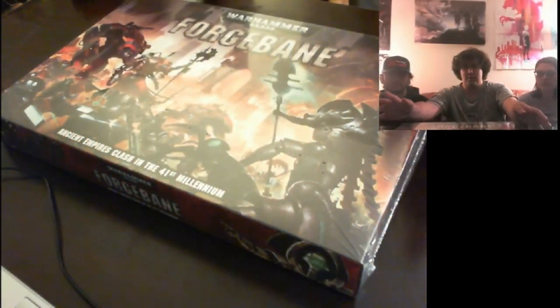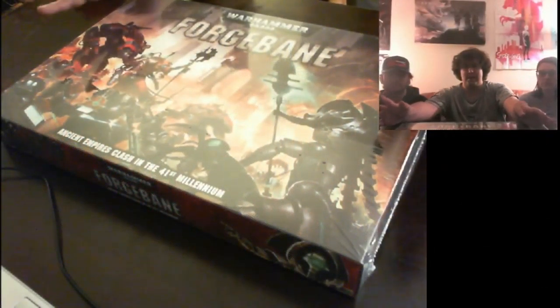Hello everyone, welcome back to our second unboxing on our channel, now with the Adventure Coats podcast. I am here with my co-host Bryce, and our guest for today is Erin. We're introducing her to the world of Warhammer. We have two cameras set up. We're unboxing the newest box from Games Workshop — Forgebane. By the time you see this, it will be released.